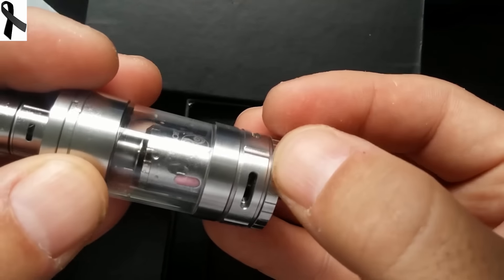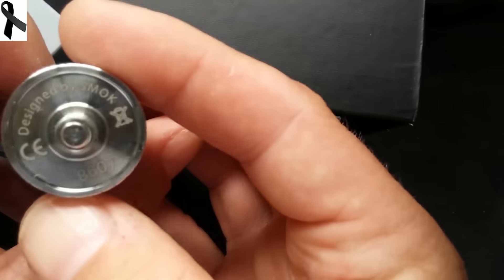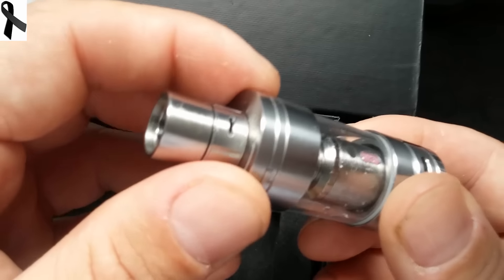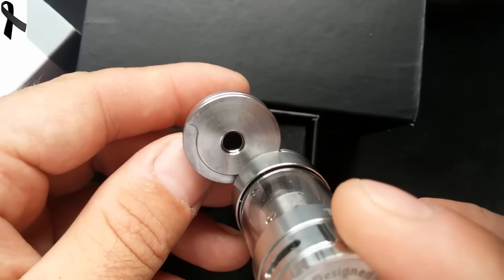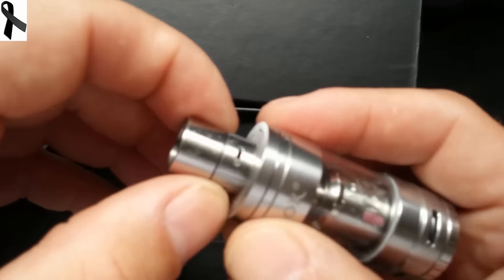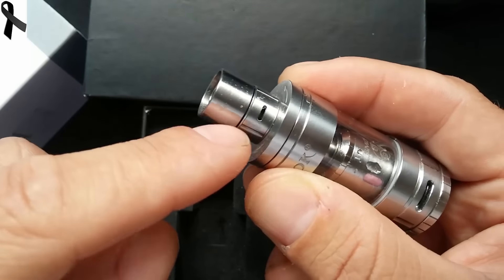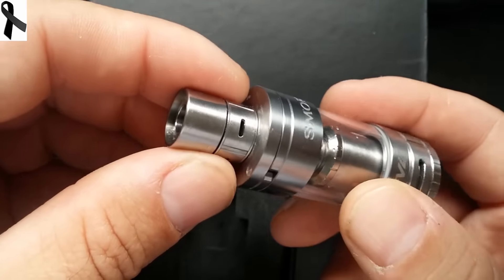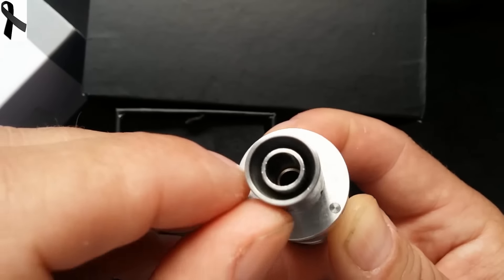Tiene 4 entradas de aire bastante grandes, su pin será de acero, tiene aquí su número de serie. Trae muchas innovaciones: el sistema de rellenado, el sistema de ventilación, el drip — el de refrigeración para que no nos queme los labios. Esto permite que siempre esté el drip fresco. Se puede calentar el ato, pero esto no se nos va a calentar jamás porque entra por aquí y va a esta camarita que lo refrigera.